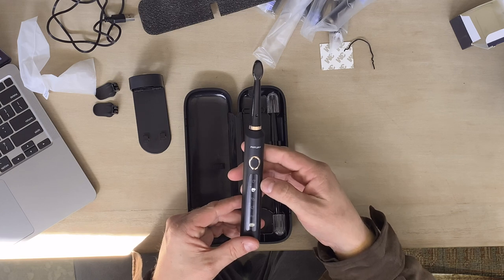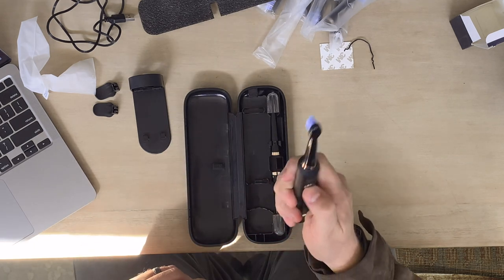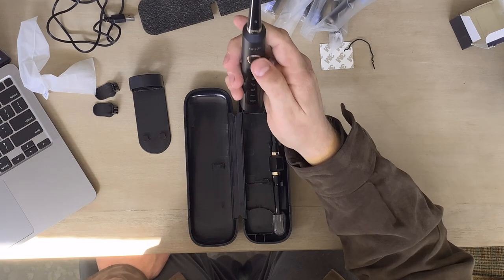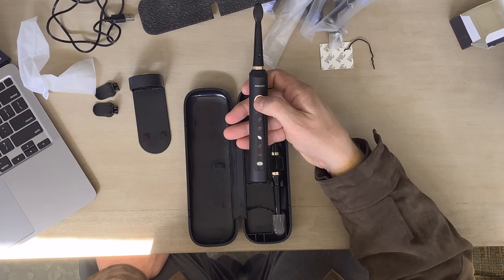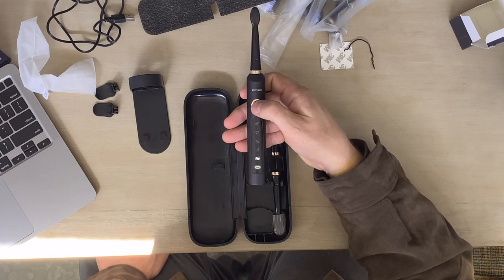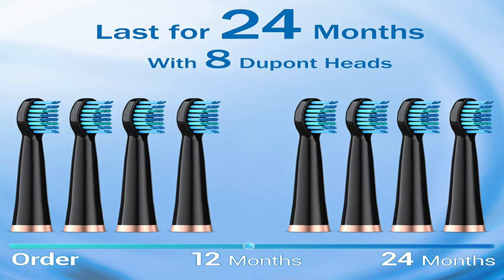If we just hit the button, it turns right on. Right there you can see we have the single mode going, and it does have a lot of vibration — you can really feel it moving. It has all these different modes as we go through them — one, two, three, four, five — and then off. That last one is kind of like a wave mode: a hard pulse that slows down and goes back to a hard pulse. This thing has some great features. It lasts for 24 months with eight heads, and it has three times the cleaning effect of a normal toothbrush because of its low-frequency vibration and sonic technology built in.